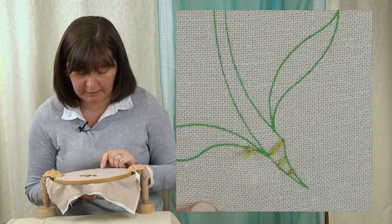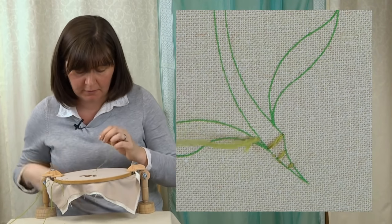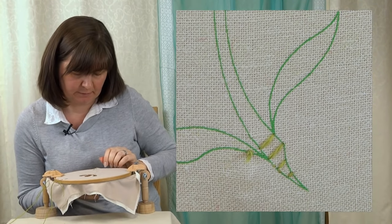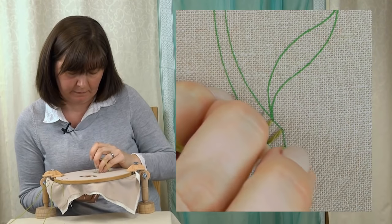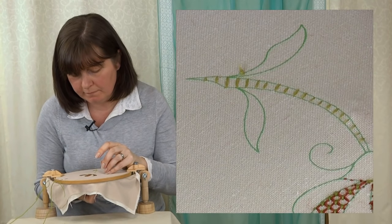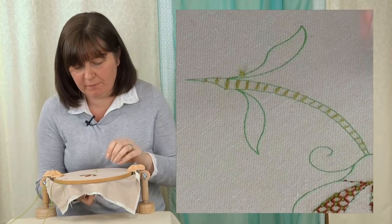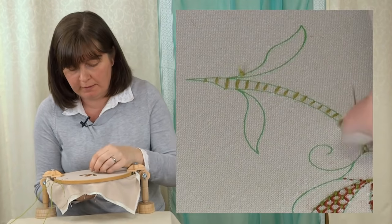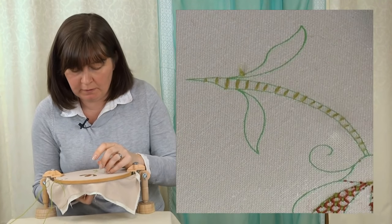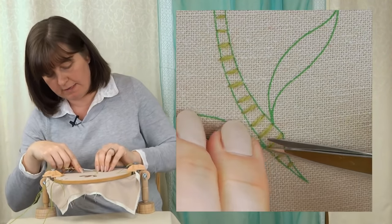Go down as far as you can and then back up above that starting point. I'm going to work all the way up the stem, keeping these bars nice and parallel with an even distance between them — about five or six millimeters apart. Work all the way to the top of the stem. I'm going to finish that thread off and use a new thread to do the stem stitch. Those are the bars for my raised stem band.